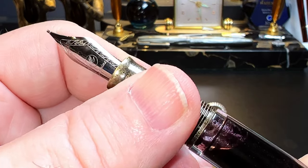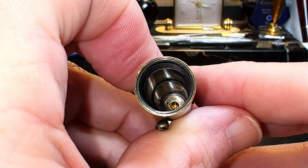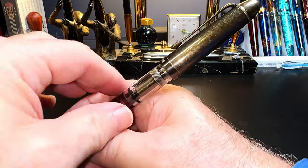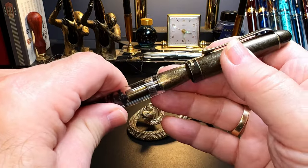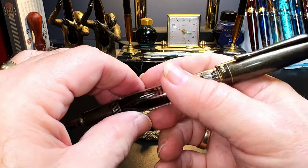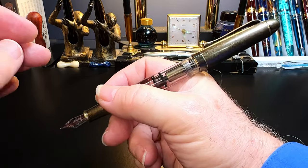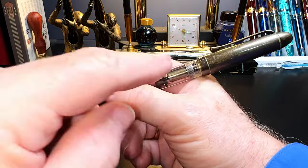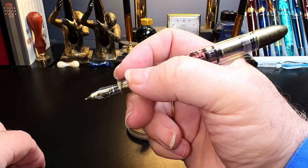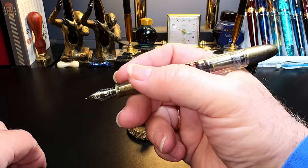The inside of the cap shows a black plastic cap liner that incorporates the cap threads and seals the nib. The cap posts but not very deeply, and directly on the piston knob — so if you turn that cap it'll turn the piston and you'll have an inky mess. The cap is also pretty heavy, so it severely back-weights the pen and makes it very long. I wouldn't recommend posting this pen for any of those reasons. Unposted, the pen is nicely balanced and plenty long enough.